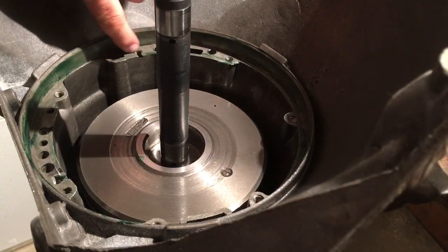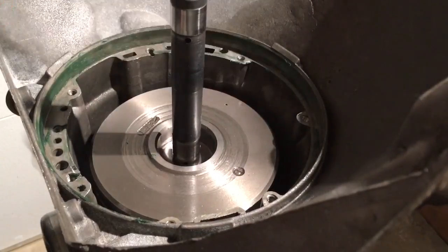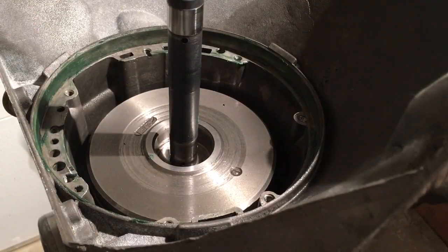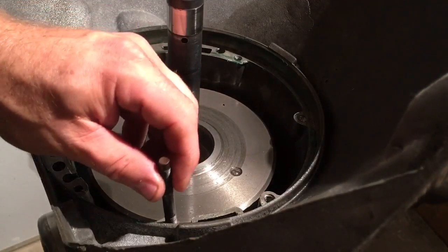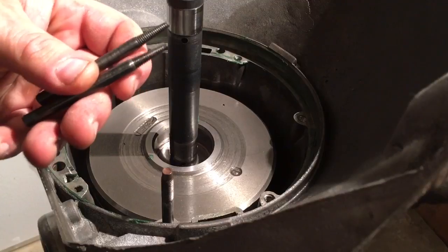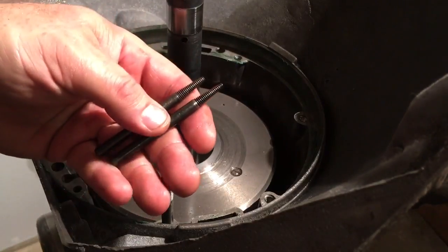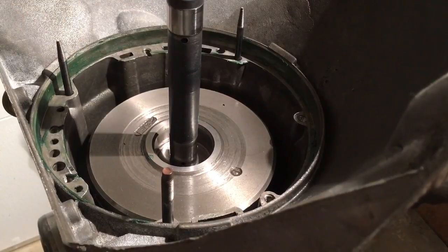Alright guys, getting ready to set the pump into the case. I have put just a small amount of assembly goo around the outside o-ring sealing surface. I'm going to show you what I'm going to use to guide the pump in — it's a combination of one exhaust manifold bolt found in my toolbox, and if you've ever done any porting where you use the sanding roll arbors, the ends that break off and won't hold the sanding rolls anymore — these will work perfectly to help align the pump.